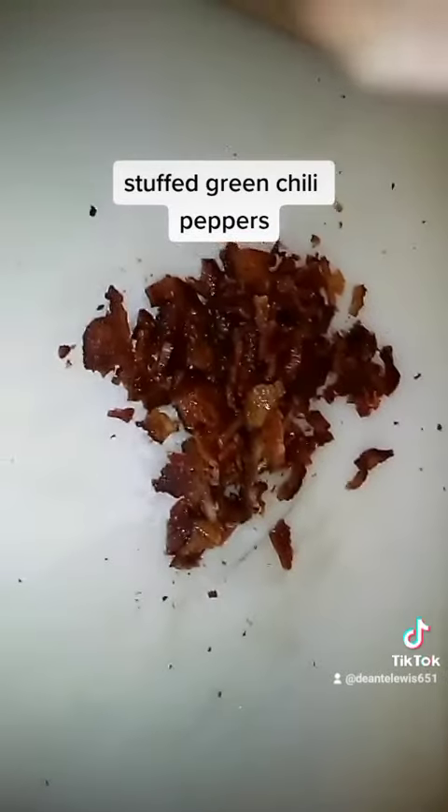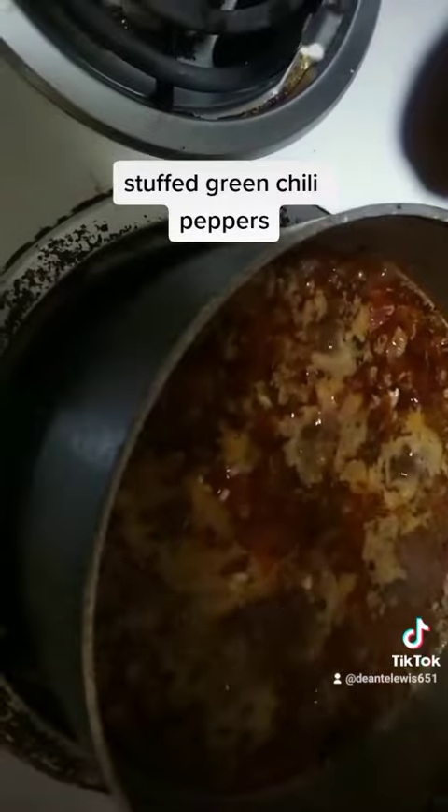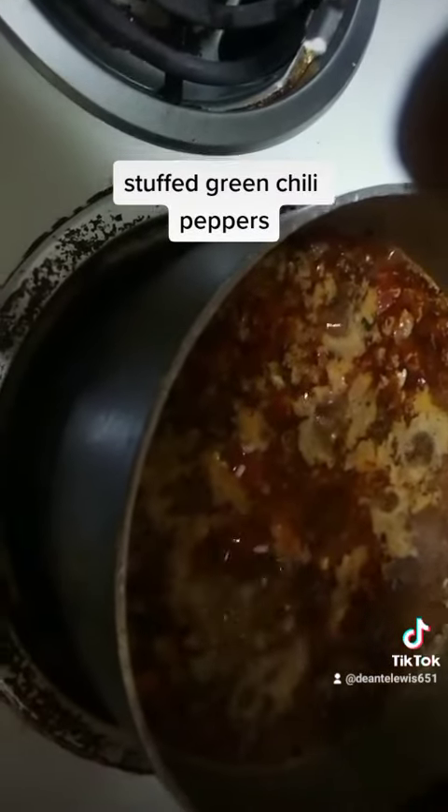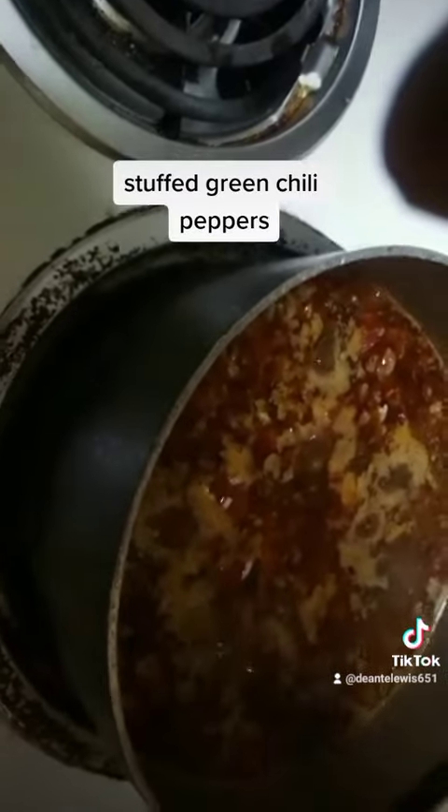My bad, forgot to add the bacon — I'm about to add it right now. Also forgot to add some Worcestershire sauce, so I'm screwing up, gang. Just bear with me, sorry.